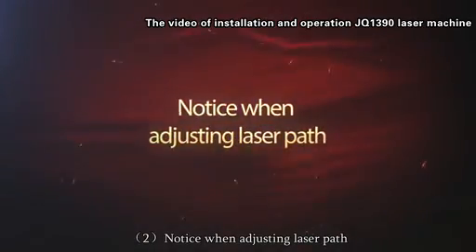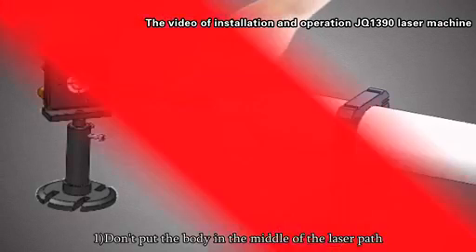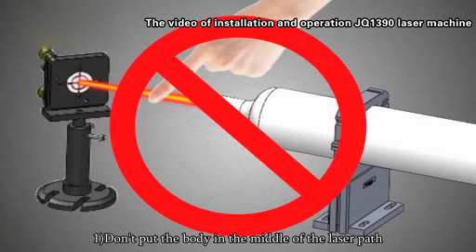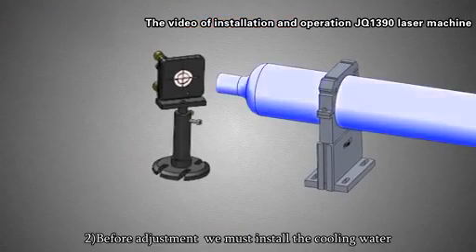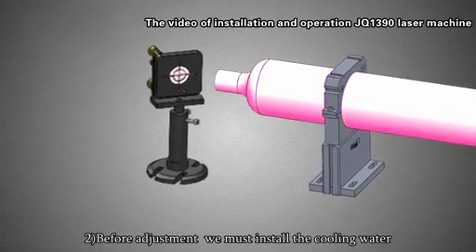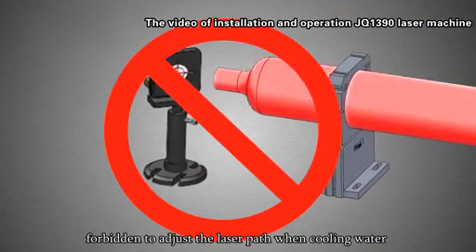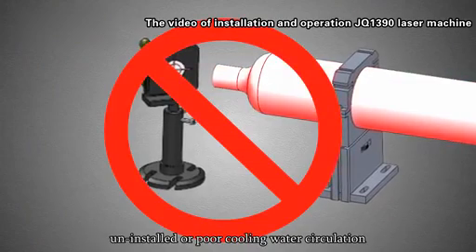Notice when adjusting laser parts: Do not put your body in the path of the laser parts to avoid laser exposure. Before adjustment, we must install the cooling water. It is forbidden to adjust the laser parts when cooling water is uninstalled or when there is poor cooling water circulation.